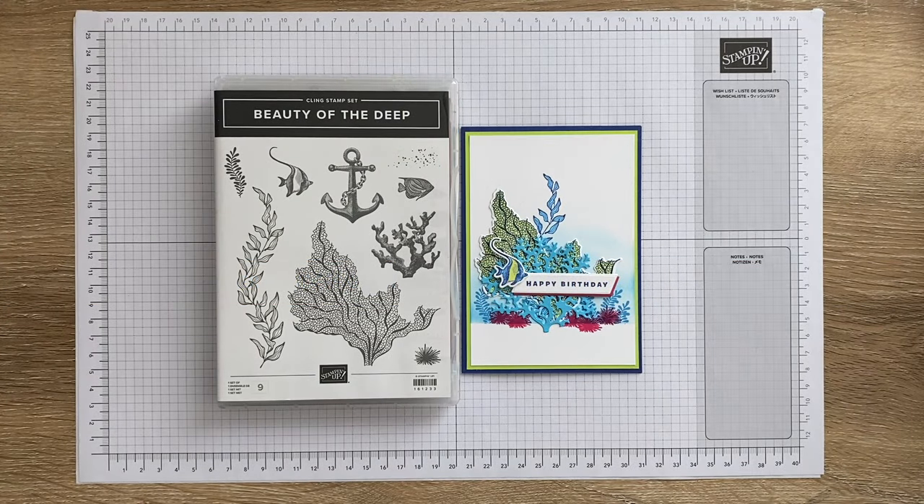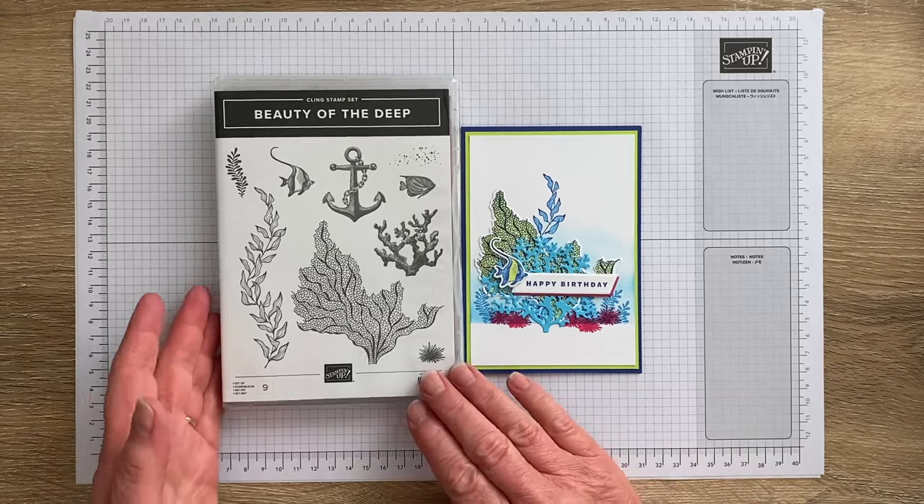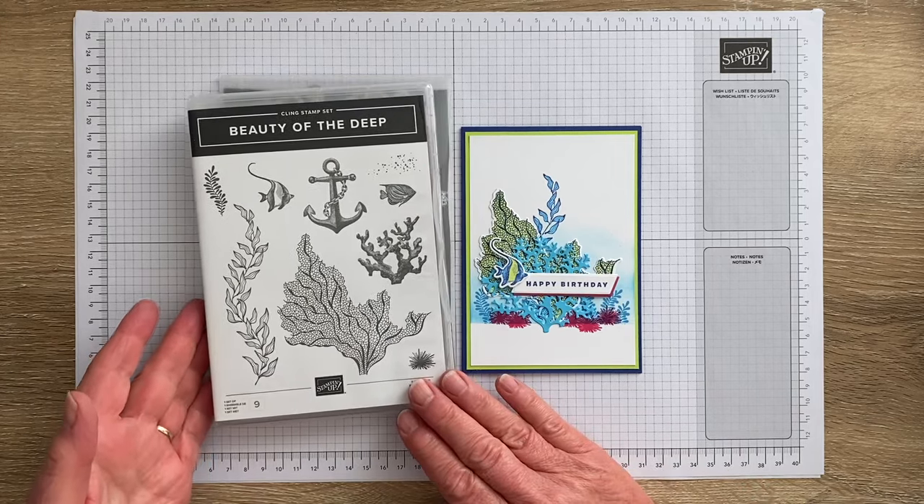Hello and thank you for joining me today. I'm Jan Clothier of Thinking Stamping and I'm an independent Stamping Up demonstrator based in New Zealand. Today I thought I'd share with you this card that I made with the Beauty of the Deep Bundle from the 2023 to 2024 Annual Catalogue.